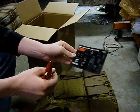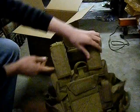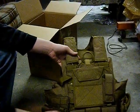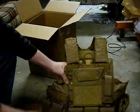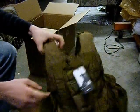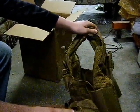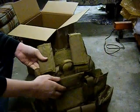A little Lancer Tactical paper here. Now it comes with five double and four mag pouches — double and four mag pouches. There's a radio pouch in the back, a utility pouch, and it also comes with a mat pouch.